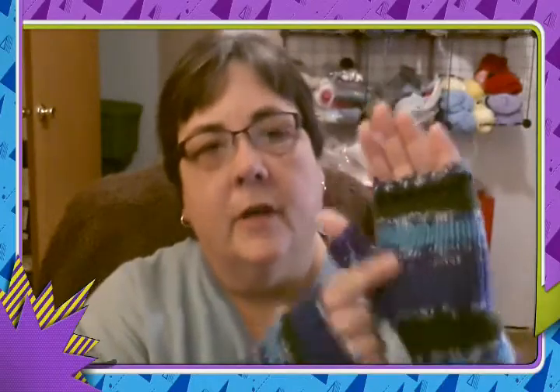Let me grab my other one — okay, I'm back. I'll put both of them on for you. You can see that I obviously have longer thumbs than Pam. I have longer hands too, because I added stitches — from here up I added stitches on the thumb, because I like to cover most of my thumb. And I adapted her pattern for my big hands.